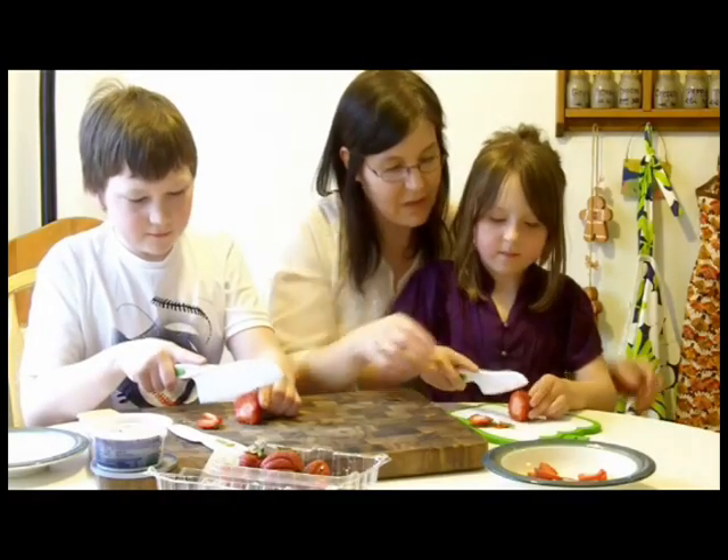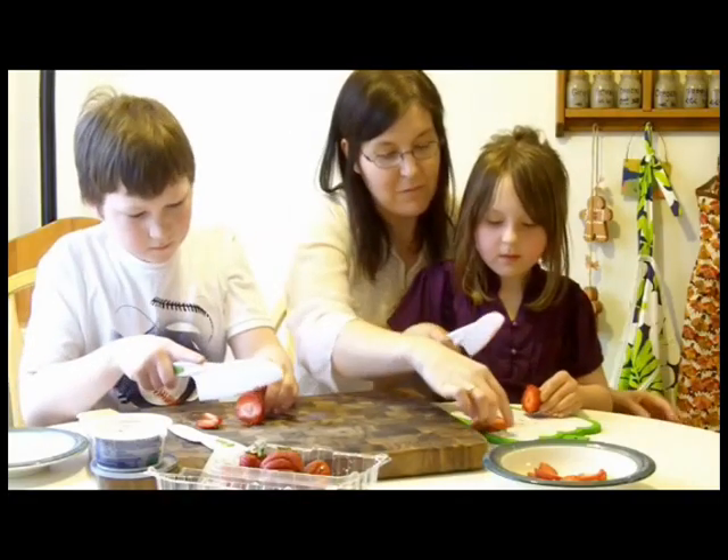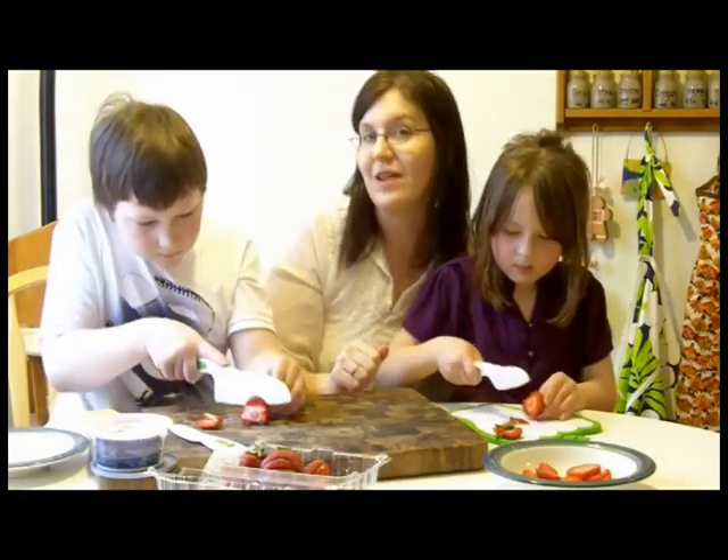They don't have to be perfectly round. Hold your fingers like this and slice them. And we're going to slice just enough to cover the top of the grahams we're going to eat. We'll show you how it looks.